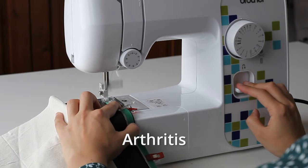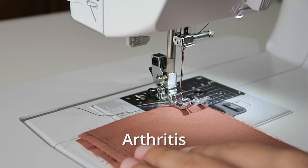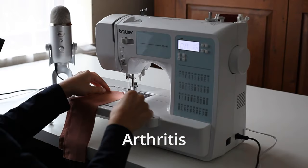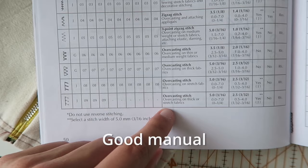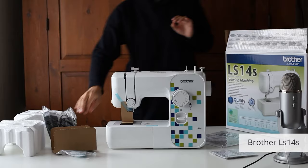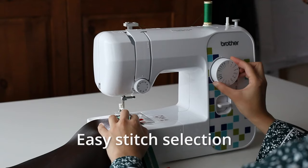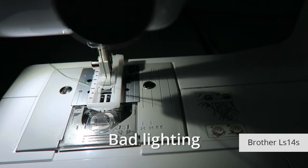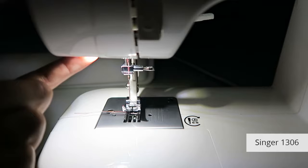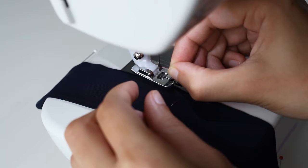If you have arthritis, the buttons on computerized machines are much gentler on your hands. Most backstitch levers need a lot of pressure to push down and hold, which might hurt after a while. And you don't need to constantly turn the hand wheel to raise or lower the needle — you can use the needle up and down button instead. The Brother manuals also have an amazing stitch chart at the back explaining all the stitches, when to use them, and what fabrics they suit. The Brother LS14S and Singer 1306 are also simple to use with preset settings, but you can't change the stitch length and width, so it's limiting. The lighting is kind of terrible — the bulbs are on the left, creating distracting shadows on the seam allowance guides, and the thread often jumps out of the needle.